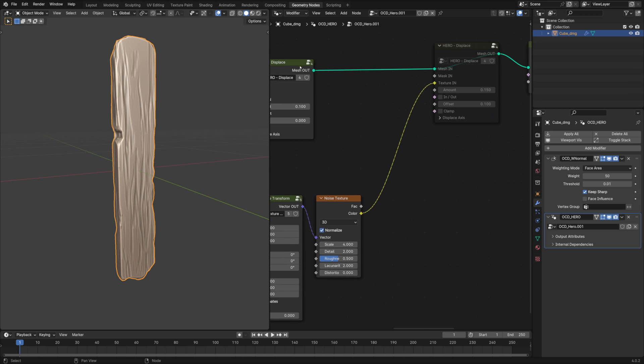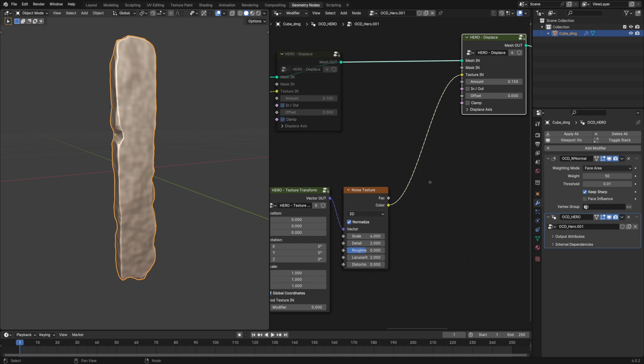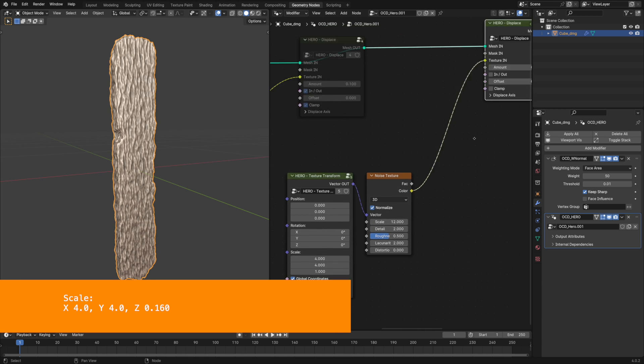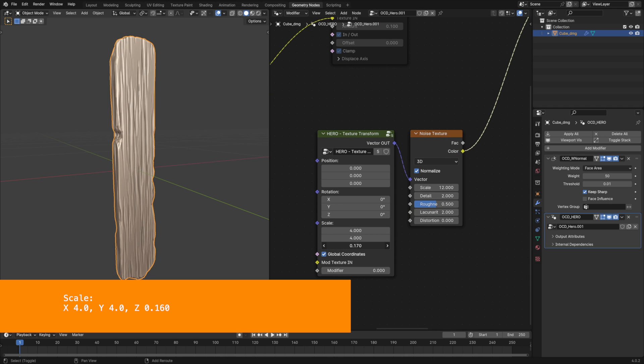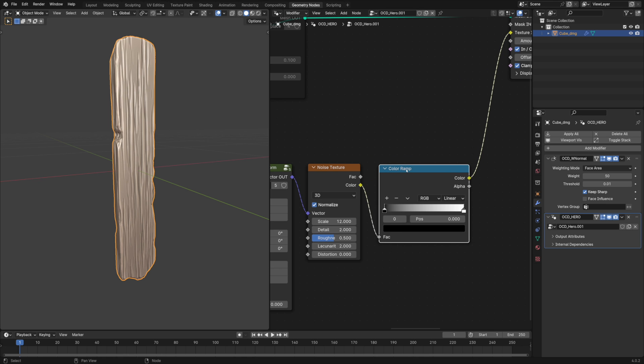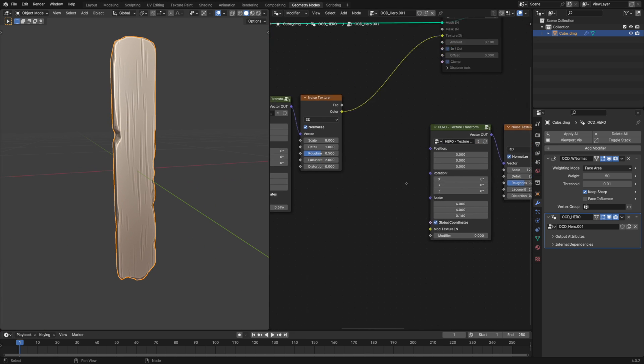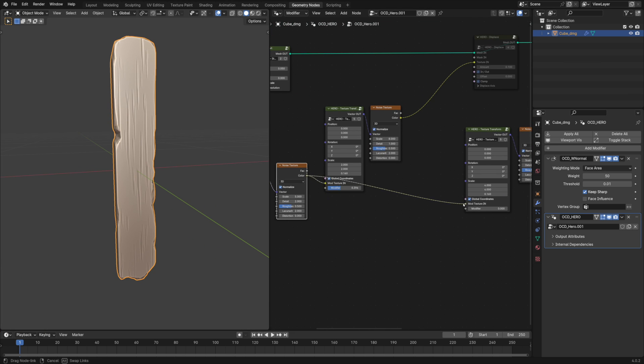The first level is done. Let's turn on the second displacement node. Change the offset value to 0 as before. As I want this layer to have a bit finer details, I'll change the texture scale to 12. Essentially, I'm doing the same thing as for the first layer, but with slightly different parameters. We can also use the color ramp node for tuning the texture's appearance.